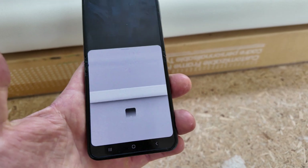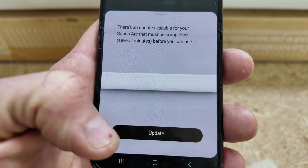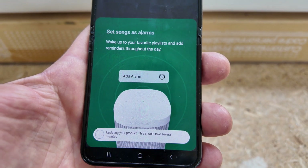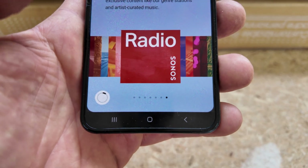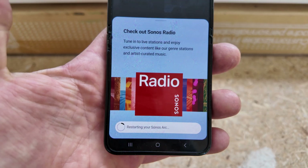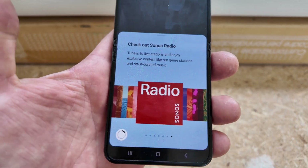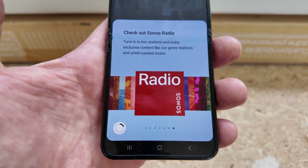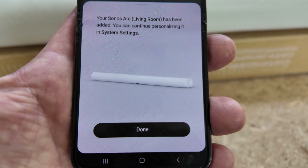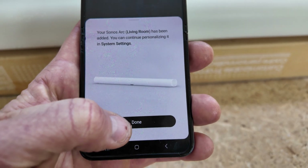I'm going to go ahead and continue again — it's going to play the chime once again. After pairing it for a second time, it says the Arc must complete an update and this will take several minutes, so I'm going to update it now. It is downloading and installing firmware. I think that's what happened — it needed to update, and once I updated with network settings in the app, it was able to connect over my new network and recognized the update needed. After those multiple steps, it is now paired to my app after that update.